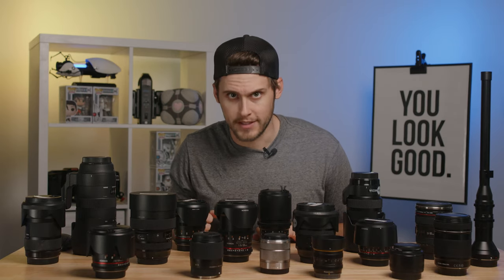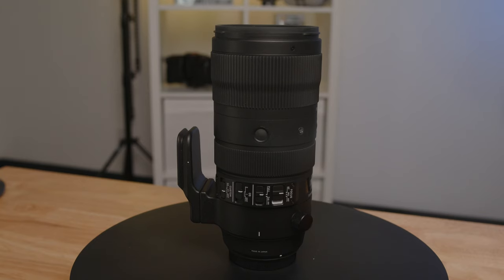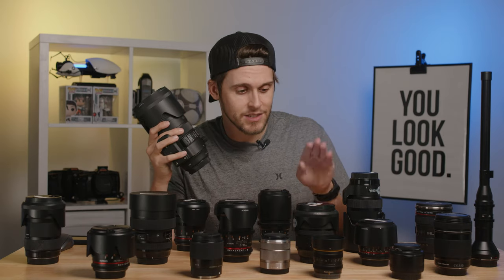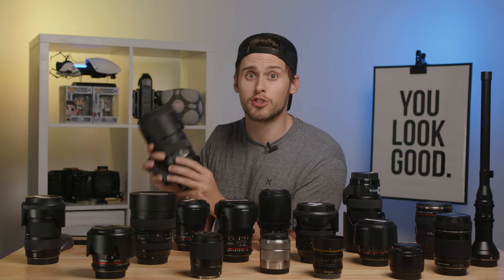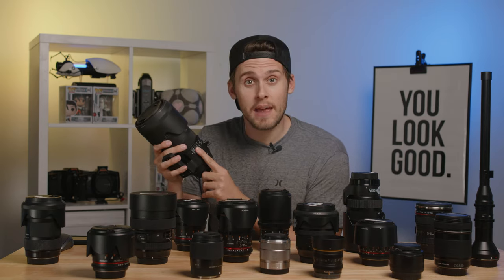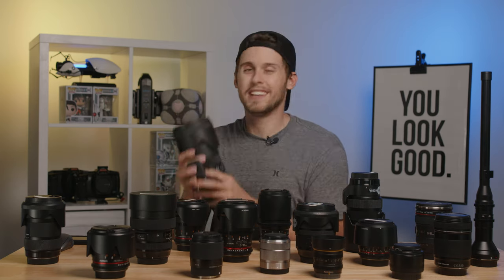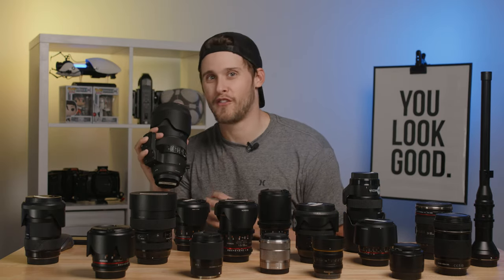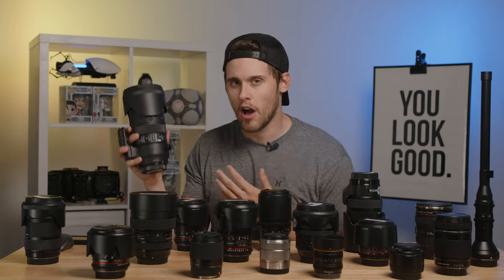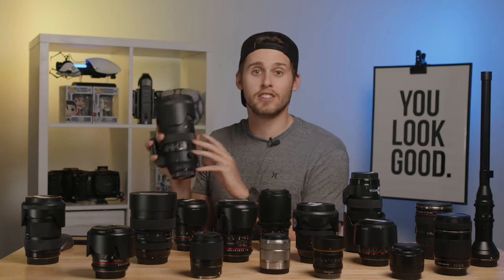The second lens we would put in our kit is the 70-200 F2.8 DG lens. You can tell we're big fans of Sigma over here. Piggybacking on all the things we like about the 24-70, those carry over to the 70-200. Again, we've got optical stabilization built right into the lens, an EF mount, and this is a full frame lens so it covers cameras from crop up to full frame without any vignetting. And we've got a super common, usable focal range from 70 millimeters all the way to 200 millimeters.